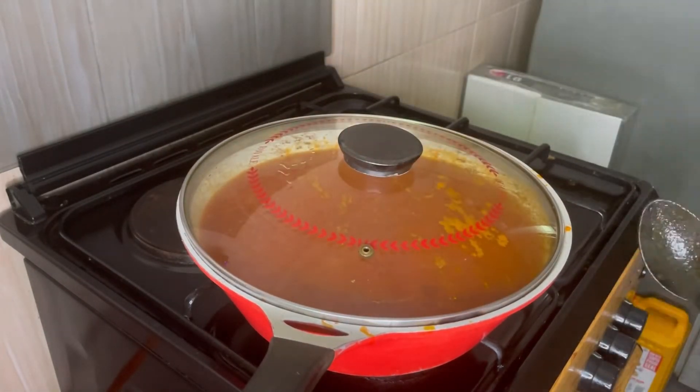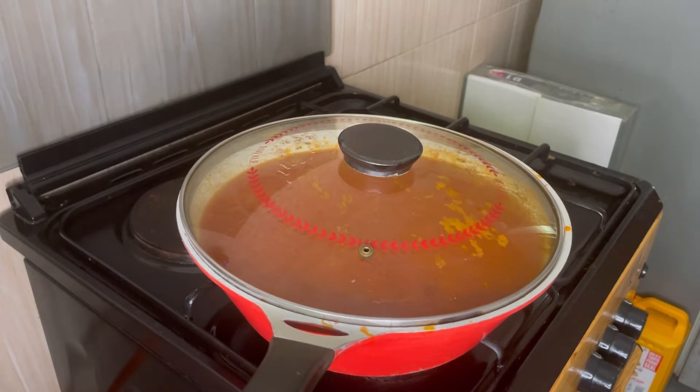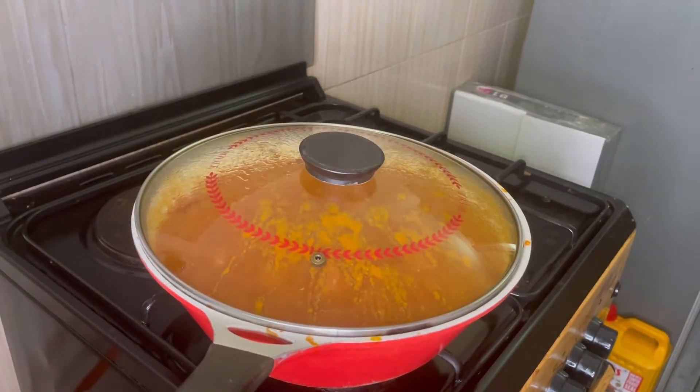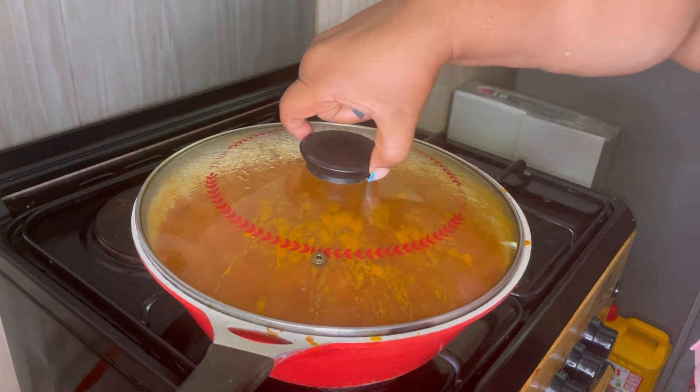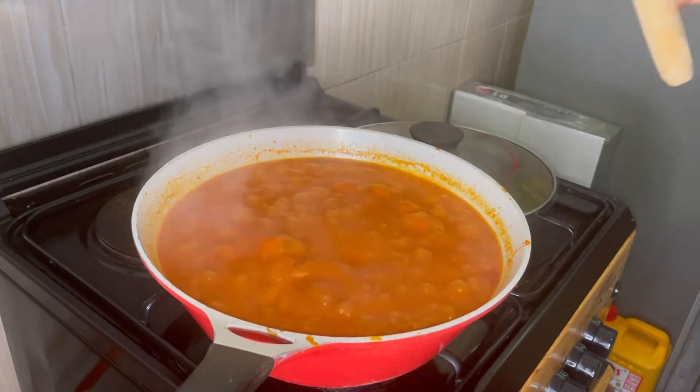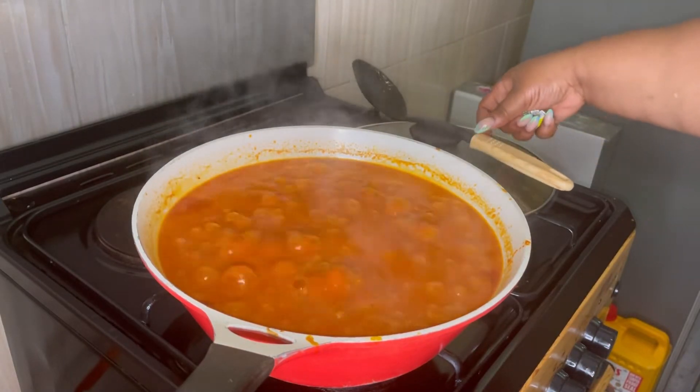Reduce your burner and let it slowly simmer over low heat. After 30 minutes, you can see how yummy and thick the stew is looking.